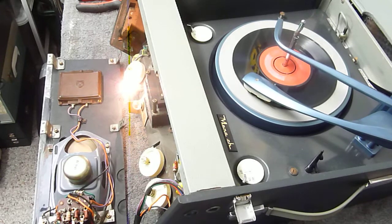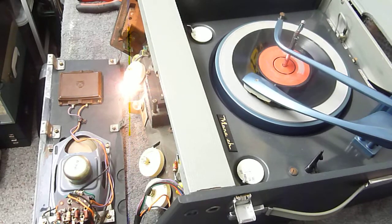This is a video to show the Bush record player. I've just switched it on now. I've had a look at it, so I'm just going to show you while it's apart.